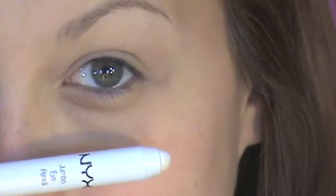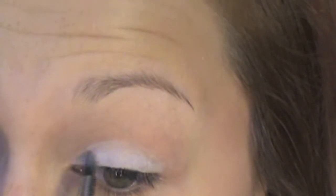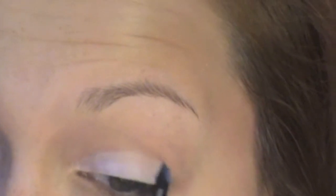Now using NYX's Jumbo Pencil in Milk, put this on the lid of your eye. You don't want to blend it, you want to keep it nice and saturated. Now using a small detailer brush — this is Royal and Langnickel's BX100 — just soften out that line between your lid and your crease.